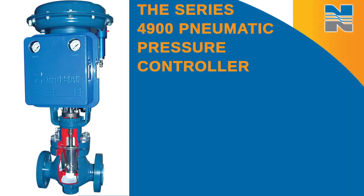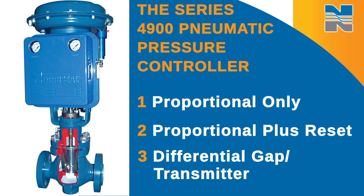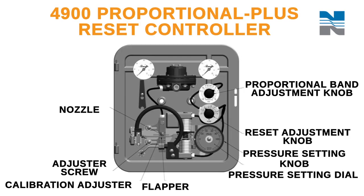Thank you for purchasing a Genuine North Seal pressure controller. This video covers calibrating the Series 4900 pneumatic pressure controller. The Series 4900 controllers provide control in proportional only, proportional plus reset, differential gap, or transmitter modes. This video highlights the startup calibration procedures for the proportional plus reset controller.